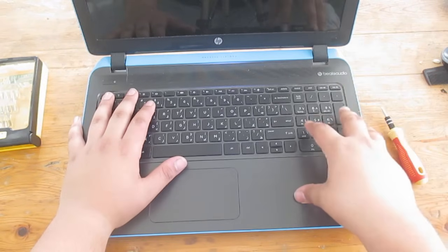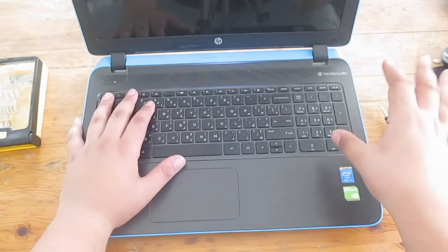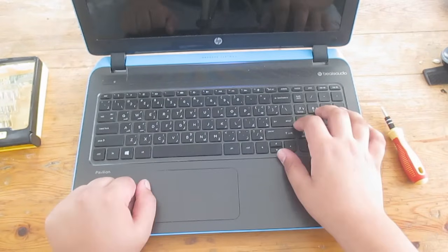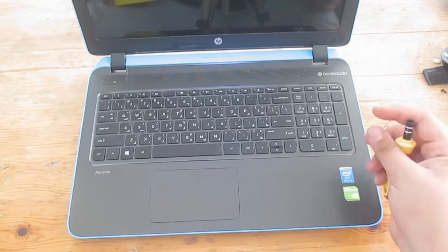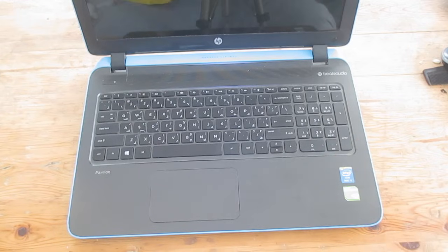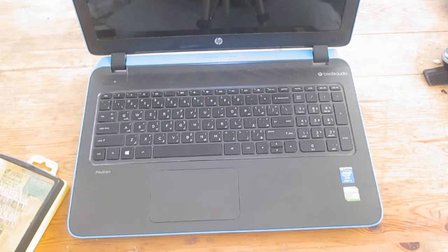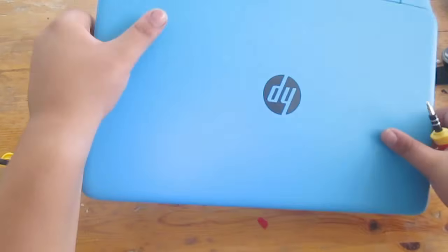The steps of taking apart the laptop are pretty simple: remove all the screws from the bottom, remove all the screws near the optical drive bay — you don't even need to remove the optical drive bay itself — then pry off the top lid and disconnect all the cables. Some people have a hard time due to hidden screws, but I'll be showing you all of their locations. Make sure the laptop is off and unplugged.